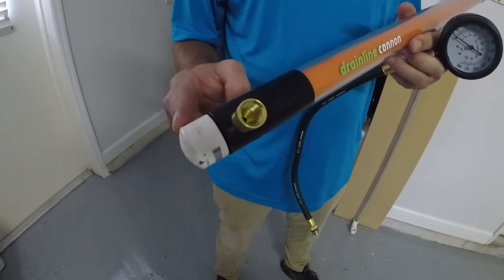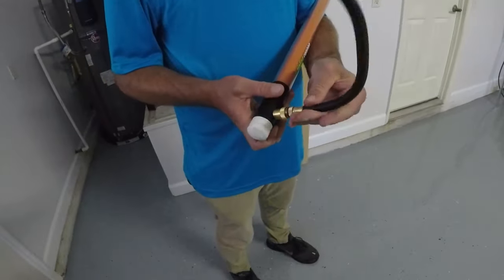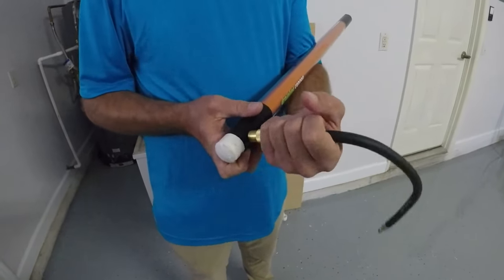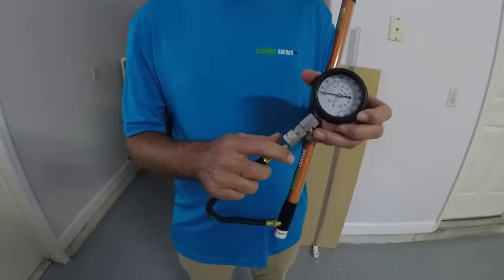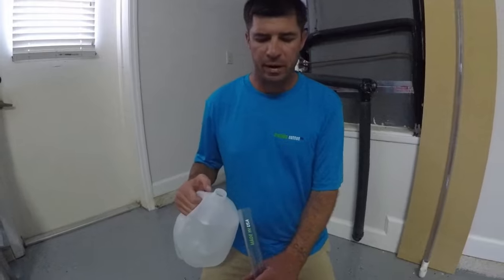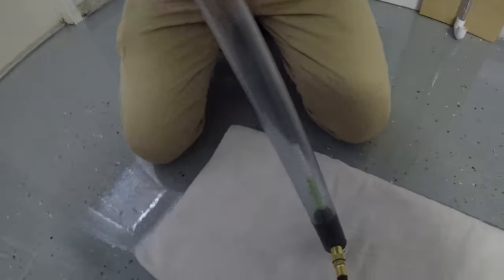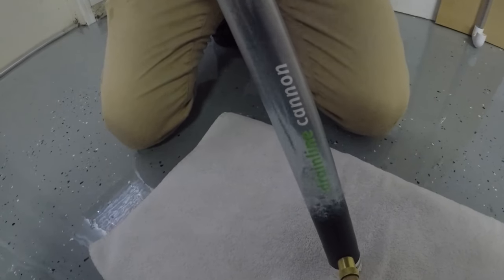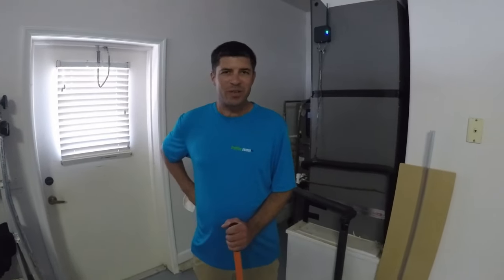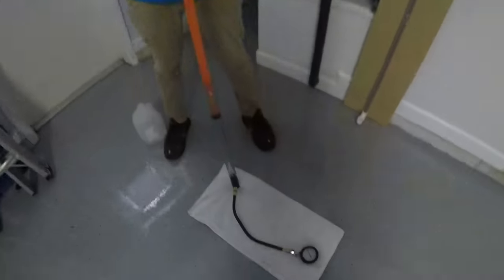I've capped the end of the Drainline Cannon. I'm going to hook it up — just put it in here and twist it in. I'm going to connect the gauge. I'm going to pour a little bit of water in here, as the tool utilizes hydrodynamics. I've inserted the rod into the cylinder.